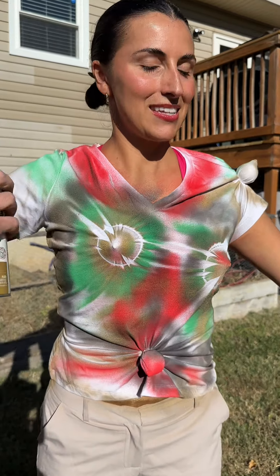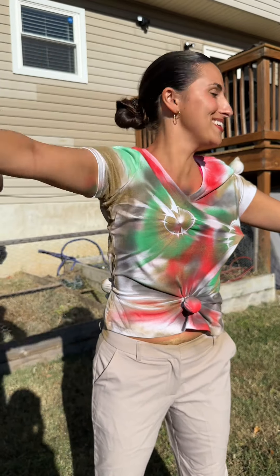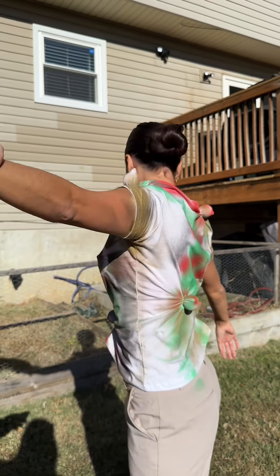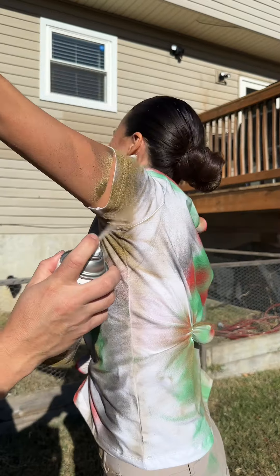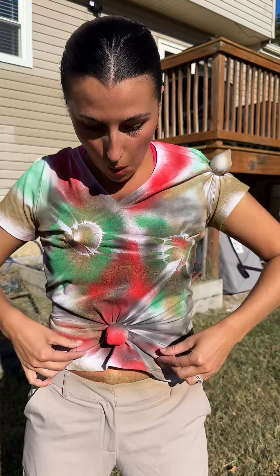All right, you ready for the reveal? Oh yeah, I'm so ready. Give her some arm sleeves real quick because I love this. Yeah, I can't forget the armpits. Armpit? Yeah. Oh wow, there we go. That tickled. All right, you ready? Let's do it.